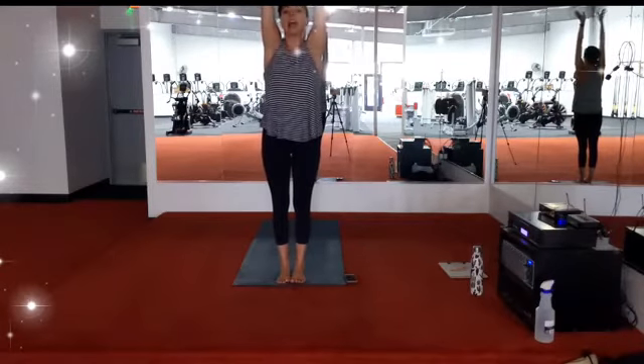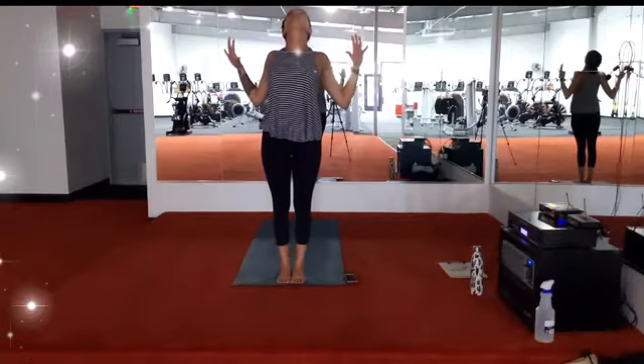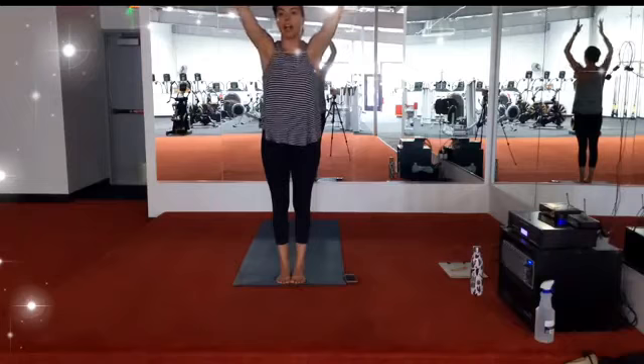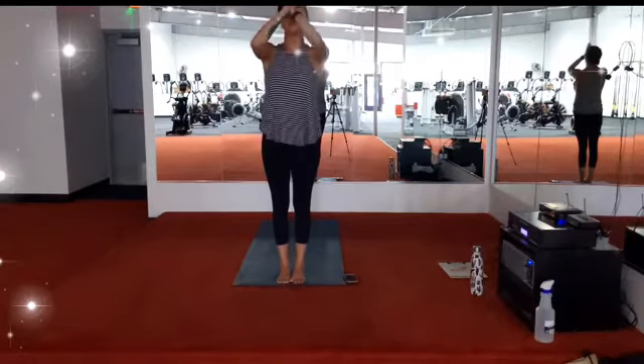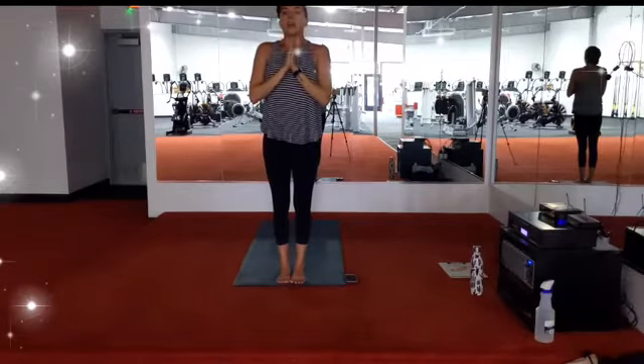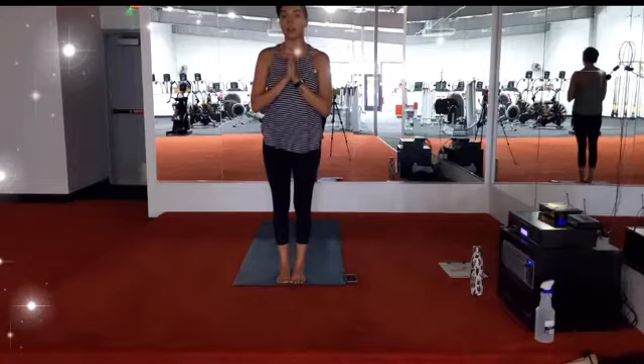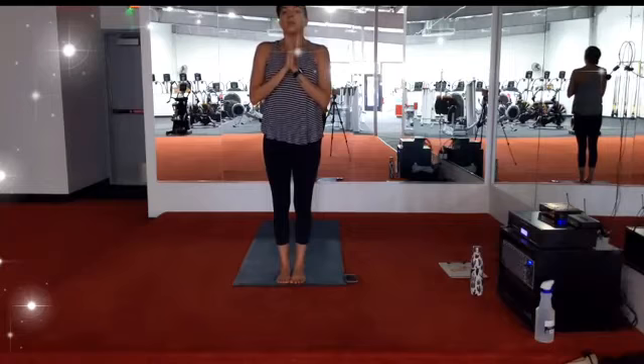Release the palms. Exhale, cactus the arms, bending elbows, lifting chest and eyes towards the ceiling. Inhale, extend the arms back up. Exhale, hands to the heart center. Take a deep breath in, deep breath out. Allowing this moment of stillness to set an intention for your practice — a specific word or phrase that may be jumping out, the whole reason that made you show up on your mat in the first place. One more big breath in, big breath out.